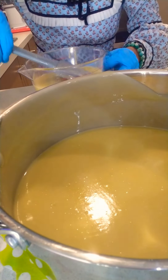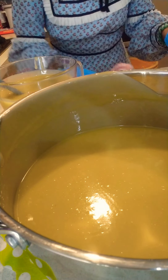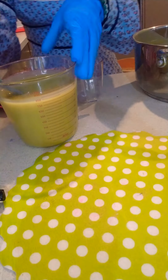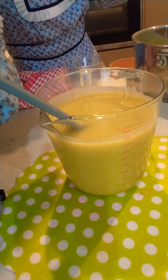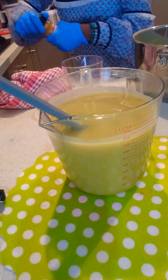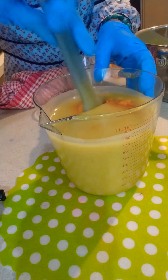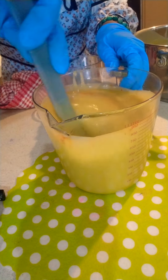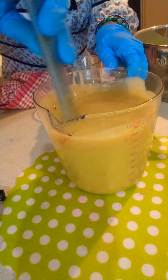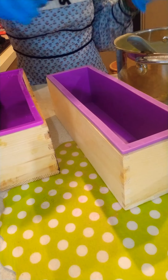Here I'm dividing the soap mixture into another container because I'm planning to add some turmeric to the soap. If you are planning to add activated charcoal or any other mud-like powders, you can mix them at this stage.